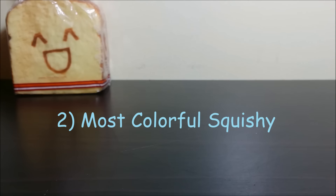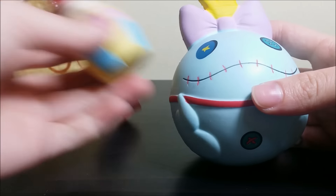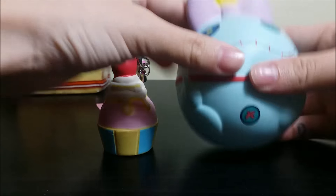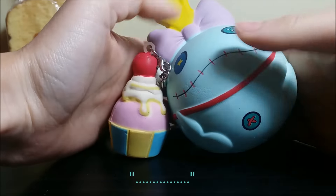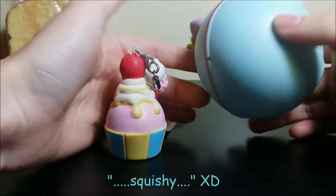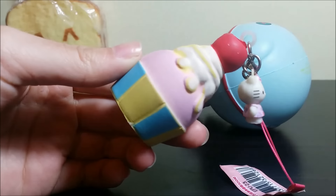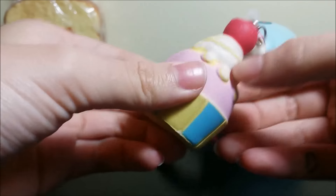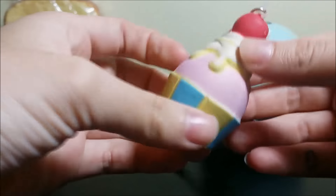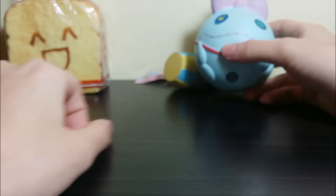For the most colorful squishy, I couldn't decide between this Scrump Squishy and this little mini cupcake. This is Scrump Squishy, and there's this cupcake — those two are my most colorful squishies.